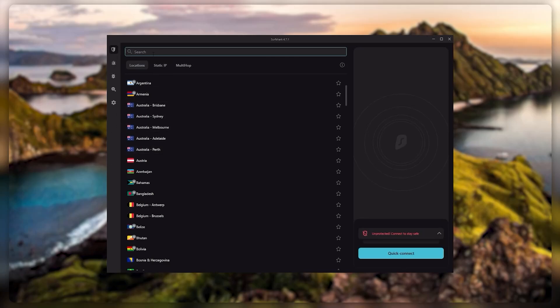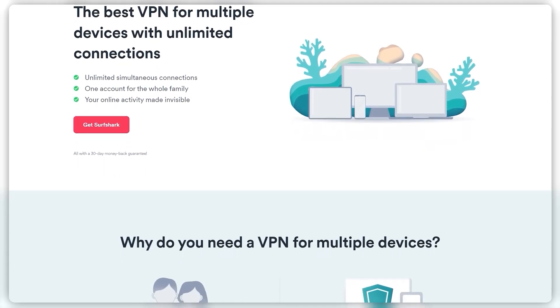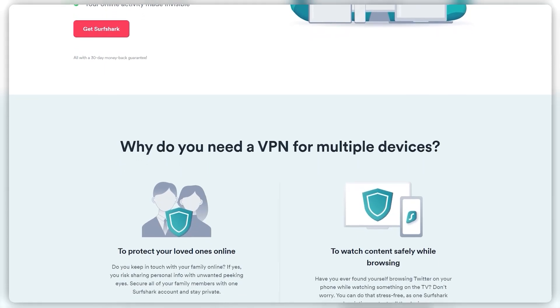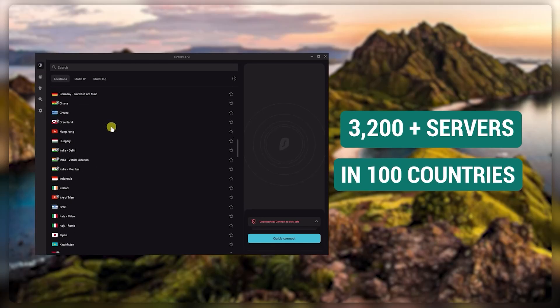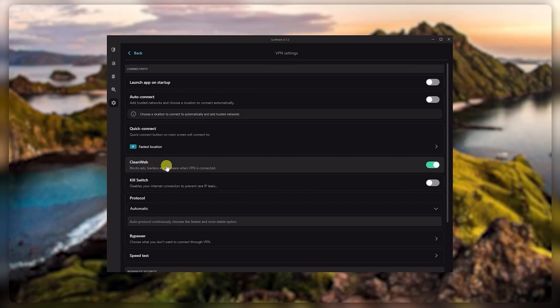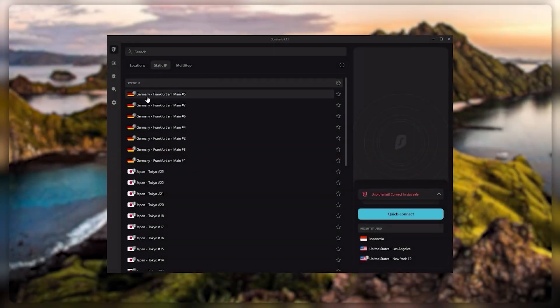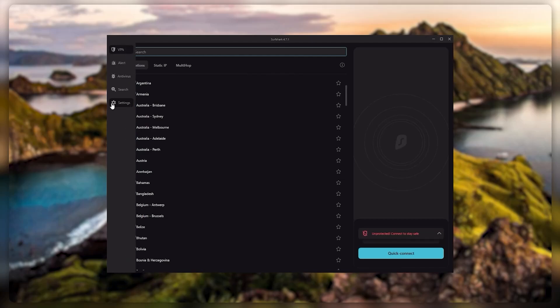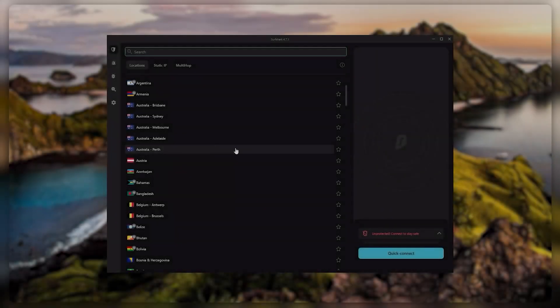Finally, Surfshark is our pick for the best budget VPN. While it has all the essentials like ExpressVPN and Nord, it's not quite as fast as those two. However, with Surfshark you're allowed to secure an unlimited number of devices with just one account. You also get over 3,200 servers in 100 countries, bonus features such as an ad blocker for blocking pop-ups, two types of specialty servers, as well as no-borders mode and rotating IP, which can be very useful in a restrictive country. So if you're looking to spend the least amount of money but still have all the core features of a premium VPN, or if you need to secure all your devices or have a large family, Surfshark is the ideal choice.